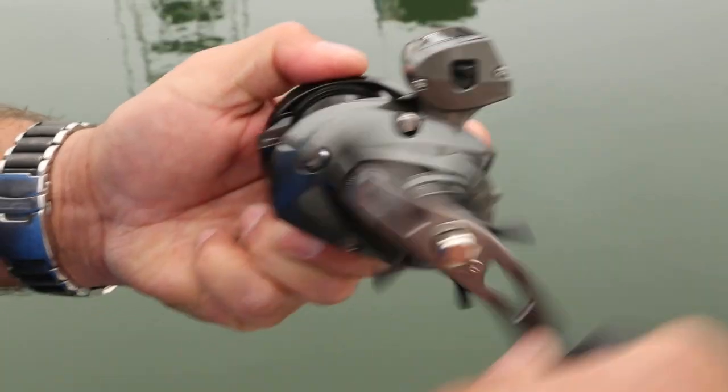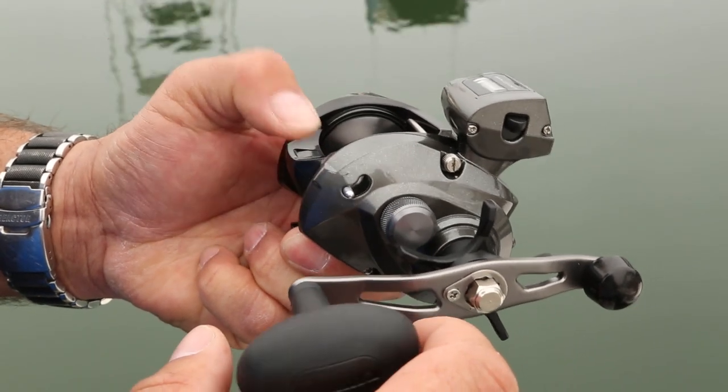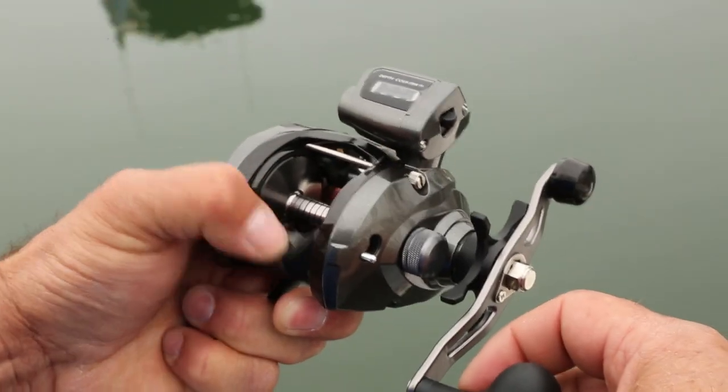It's got a new feature called Quick Drop. The Quick Drop feature on the right side plate — as you flip this down, it works almost like a flipping switch. So if you're back bouncing or trolling, it's all for bait presentation. You hold that thumb bar down, it's going to allow you to pop the thumb bar down, pop it up to keep that reel in free spool, and pop it in and out of gear.